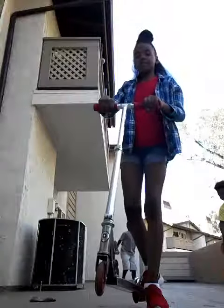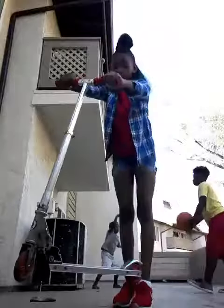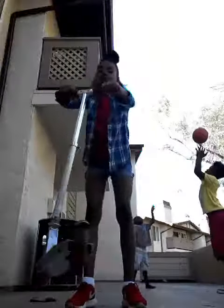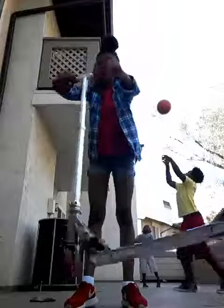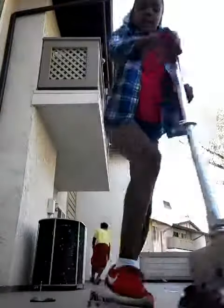You take the scooter and you make sure you hold it up so it won't hit you when you do this. And you want to spin it around. You can keep this going, and you can stop and hit the logo. There we go.